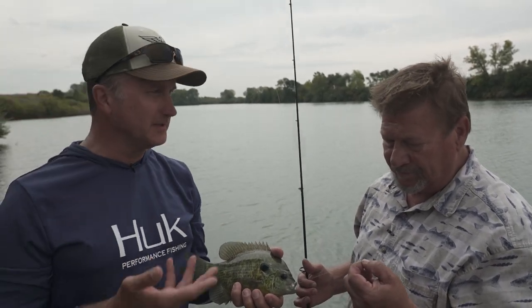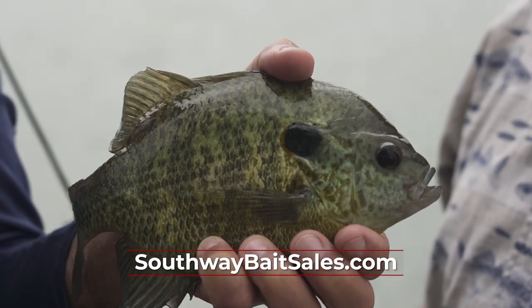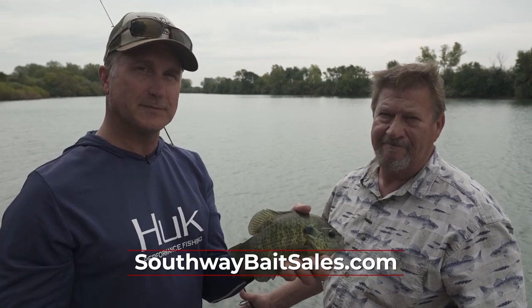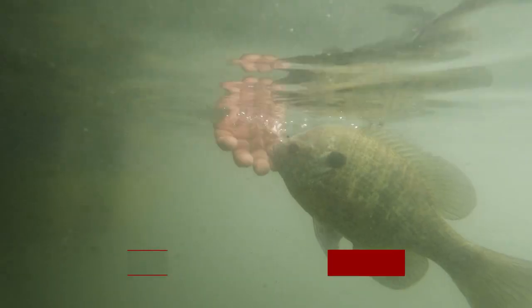We don't necessarily get to do that very often. I want to thank Tom Shire for joining us from Chena Bait. If you want more information, check out the website below and go catch some fish. I'm Larry Ledowski for Midwest Outdoors — we'll catch you later.